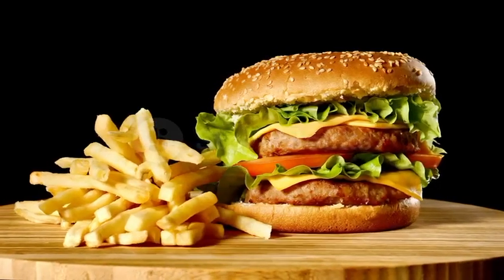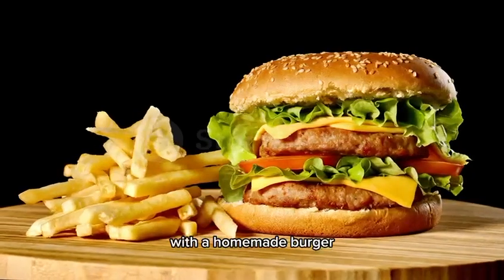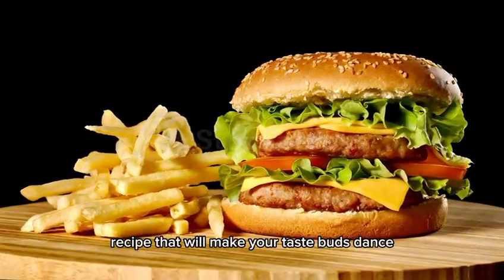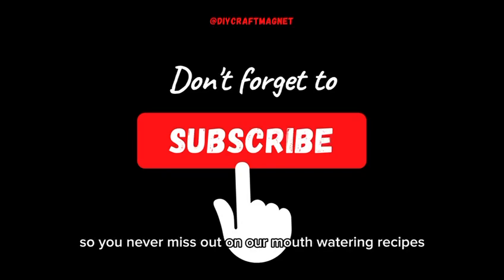Welcome back to Diecraft Magnet! Today we're diving into the world of deliciousness with a homemade burger recipe that will make your taste buds dance. Don't forget to subscribe and hit the notification bell so you never miss out on our mouth-watering recipes.